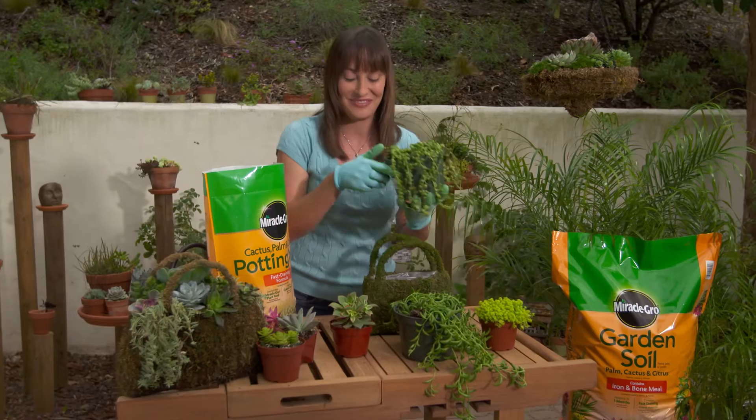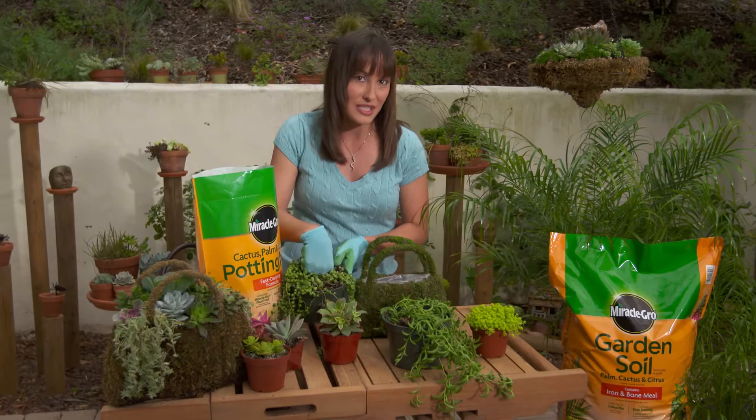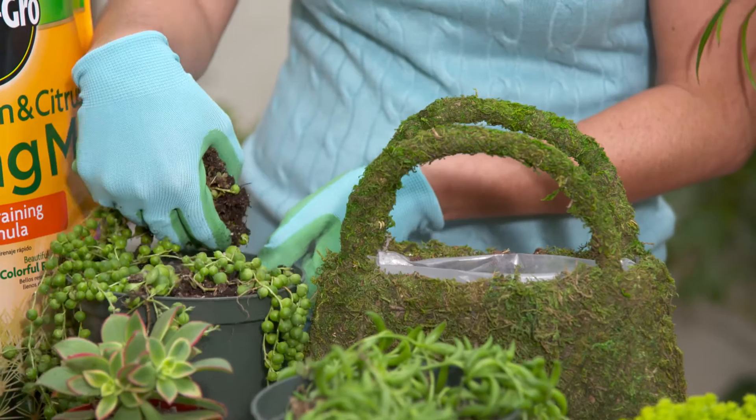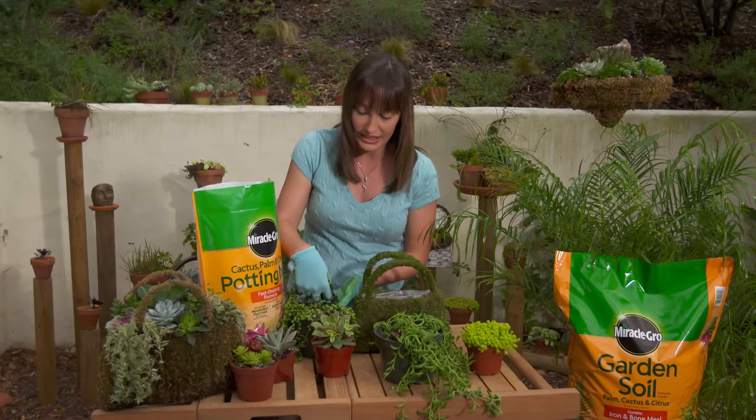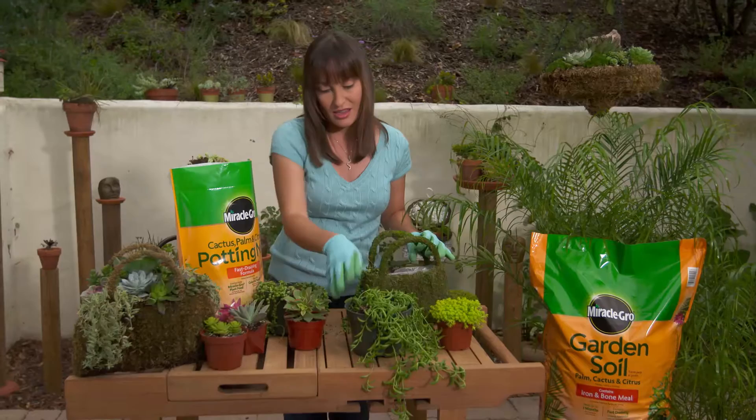Now be creative. As you can see here I have a pot that's obviously too big to fit into my purse, but you can actually go ahead and break those up. As long as you're semi-gentle with the roots they should have no problem re-establishing in your new container. So you just break those up gently. Got a little spill there for the front of my purse — put that in the side.